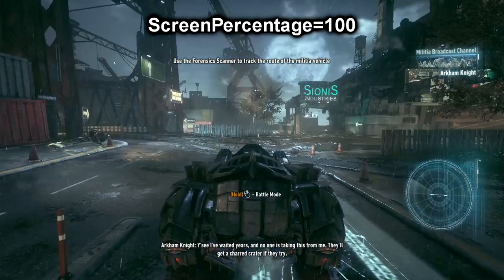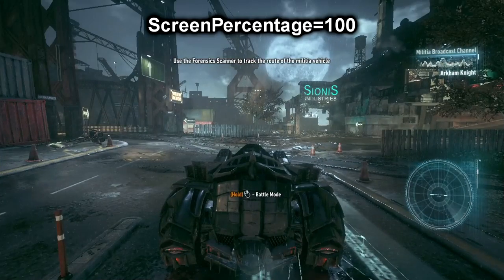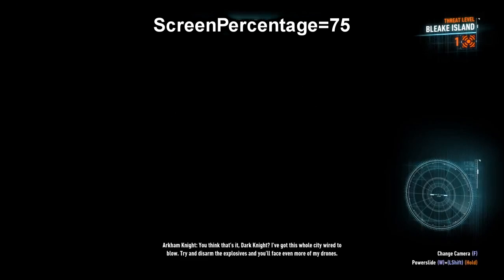Sorry to disappoint, but look what happens when you try to lower the screen percentage value in Arkham Knight.